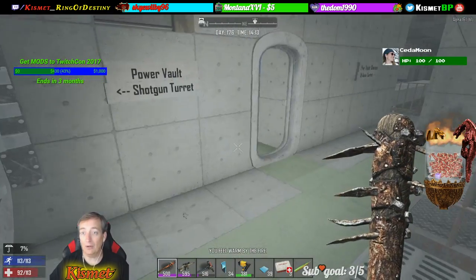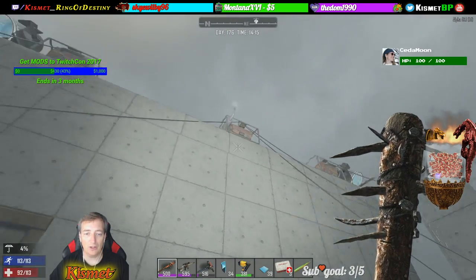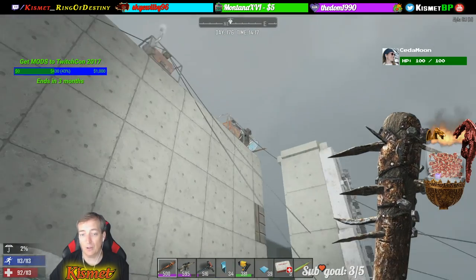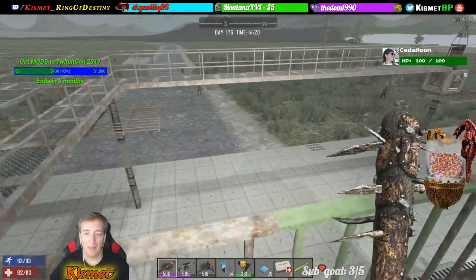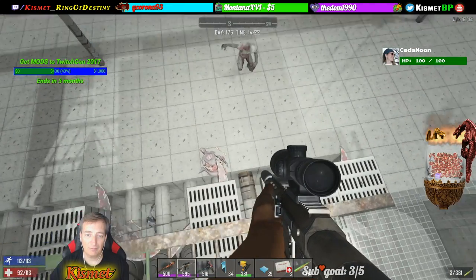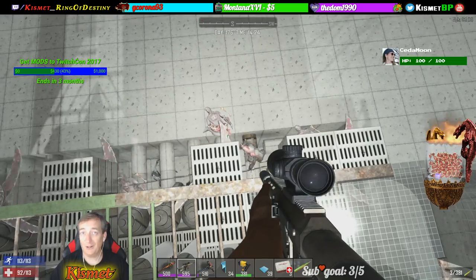Now all this power is being fed from up above. We've got ourselves some generators. This generator here is running down to the turrets in the middle. This one is running for the blade traps just on that side. We've got a feral coming in — let's see how a feral does. And they get their heads chopped off.